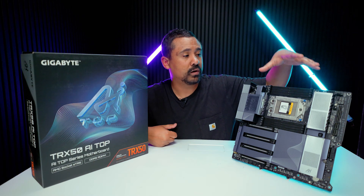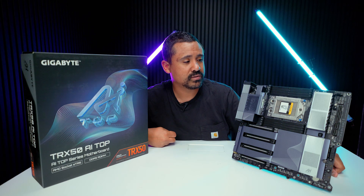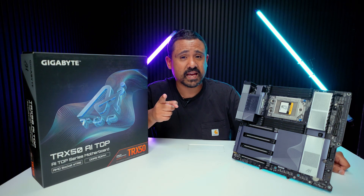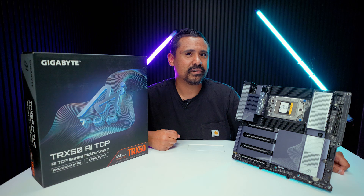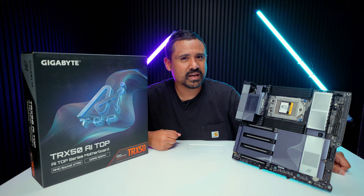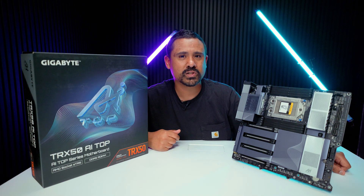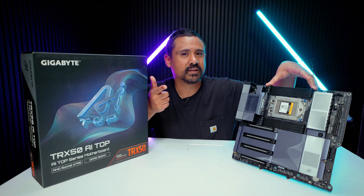A CPU is already set aside ready to go, so make sure you're subscribed to see the full build. There's also a really cool rack mount case lined up for it that followers from Computex will recognize. This is an amazing platform for anyone who loves these crazy high-end HEDT builds — thanks for watching.